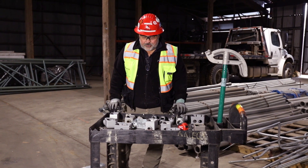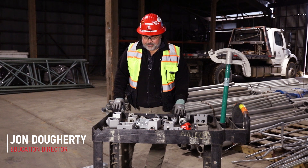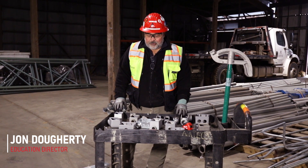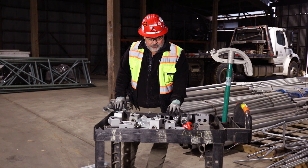We're going to talk about rigid conduit today, but to talk about rigid conduit is more than just the conduit. It's more than just the bending — it's the fittings that we might be using in association with conduit that's rigid and threaded.